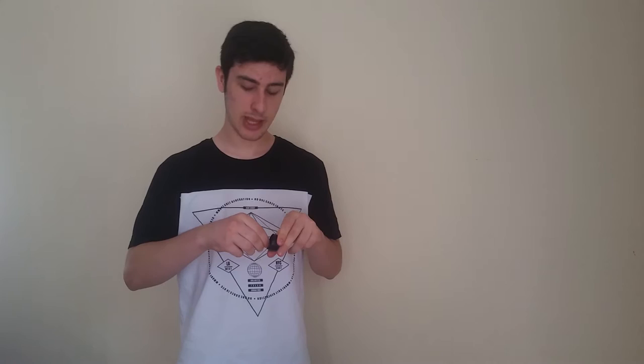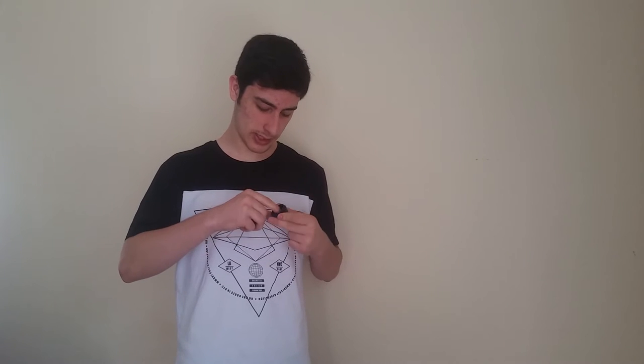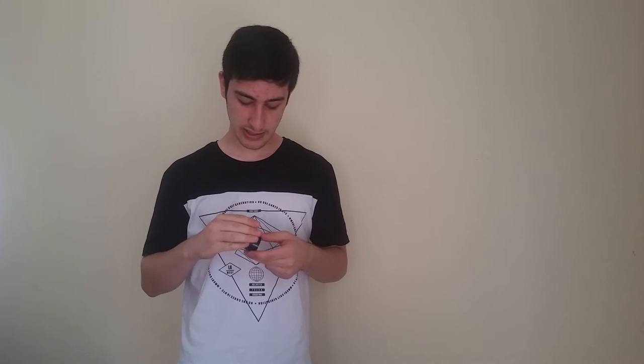You also get four extra nibs so you can replace them, and a nib remover. However, a big downside is that I can't get this nib remover out of the stand — it's completely impossible. There are also some other downsides that I want to talk about later on, but let's continue and talk about the quality of the tablet.